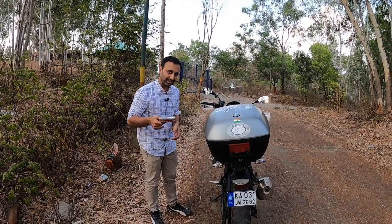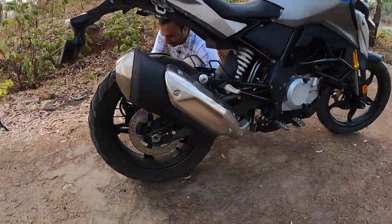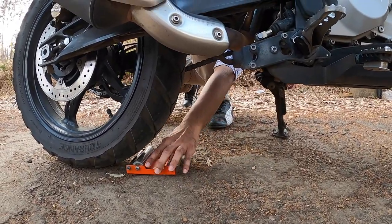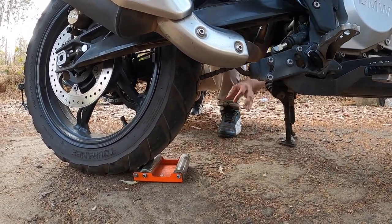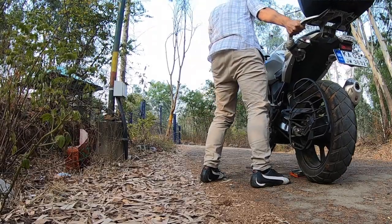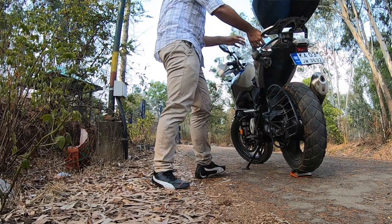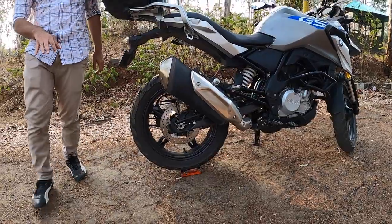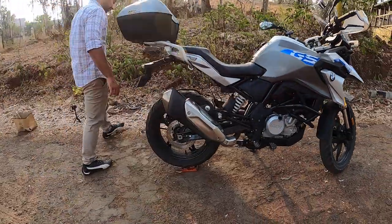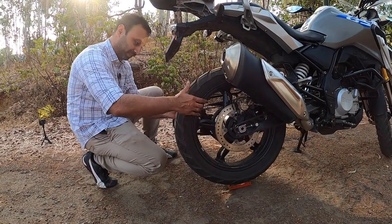First, place the roller below the back tire, with this side facing the tire. Then take the bike and push it onto the roller. Just make sure it's on level ground and the wheel is completely sitting on the roller. To check, just try and rotate the wheel to see if it is rotating without any problem.